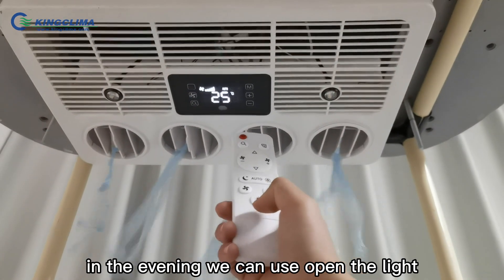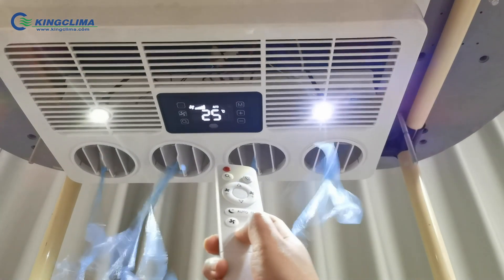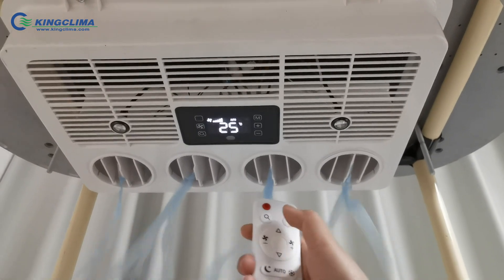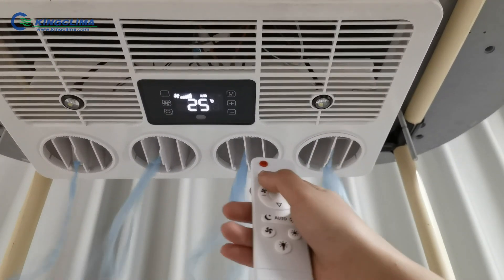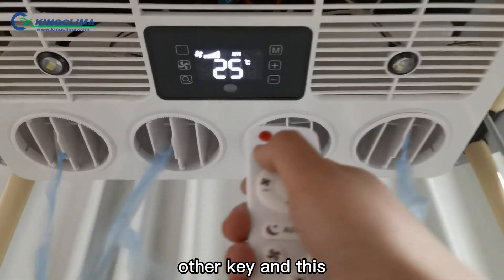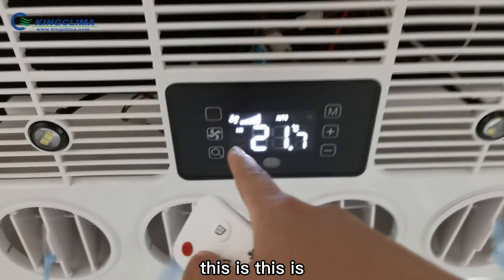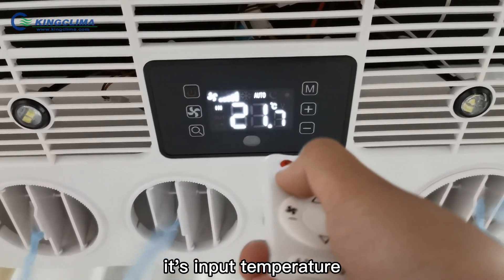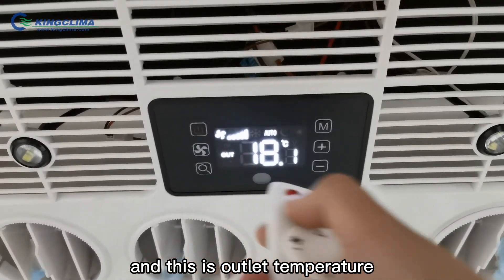In the evening we can use it to open the light. And this is another key, and this is another key. This is the timer — equal time. This shows the temperature, and this is the outside temperature.